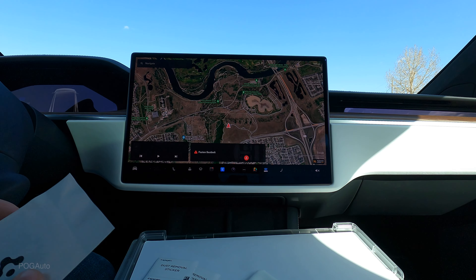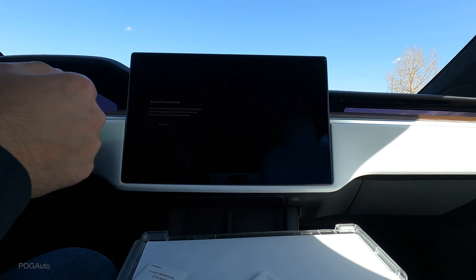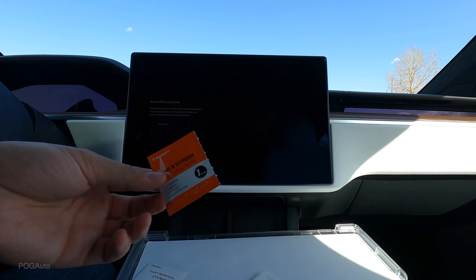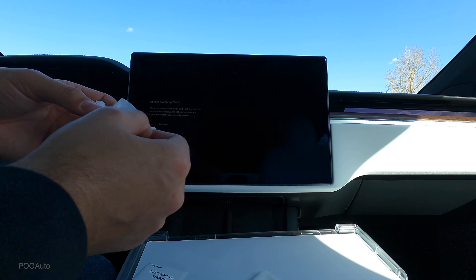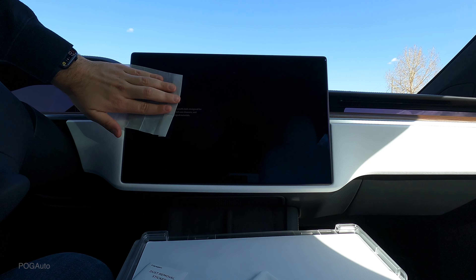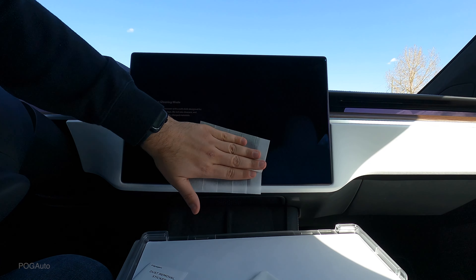We've got a squeegee with a microfiber, a user manual showing how the install works, a display screen clean mode, and we get two of these wipes. Let's see if one will be enough — probably it will. Hopefully everything goes well; I am a bit terrified, but let's see. We're going to wipe it down — the screen is pretty much brand new but I have touched it.